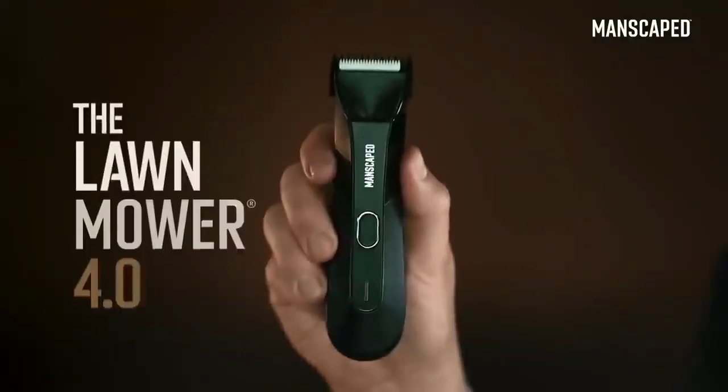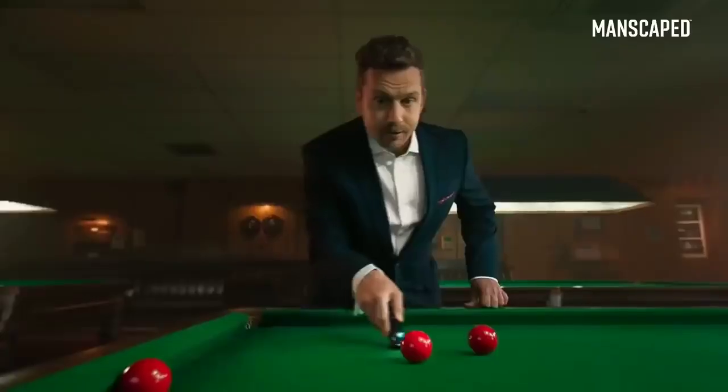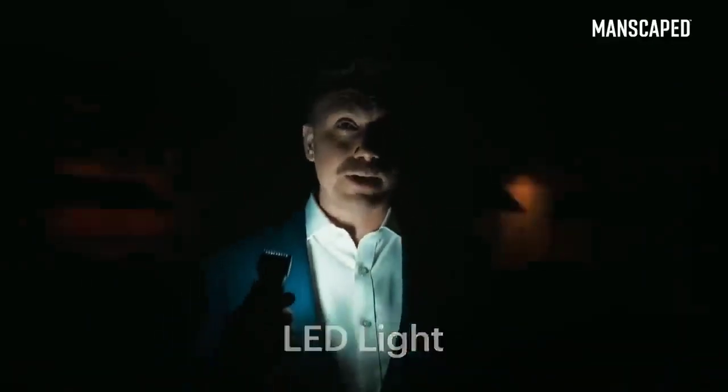I use the Lawnmower 4.0. It's got skin-safe technology with a replaceable ceramic blade, so you can trim with confidence. It's got an LED light, so you can always see what you're doing. Lights, please!